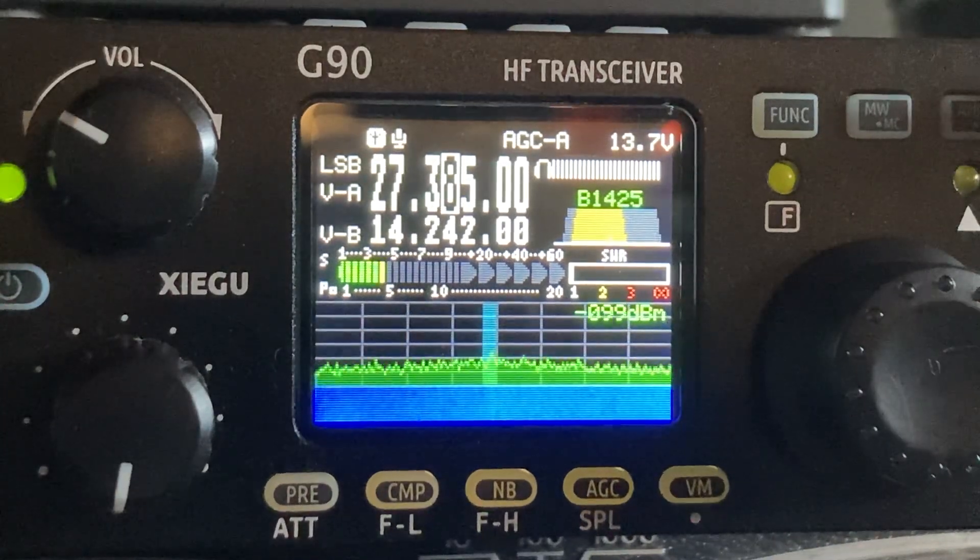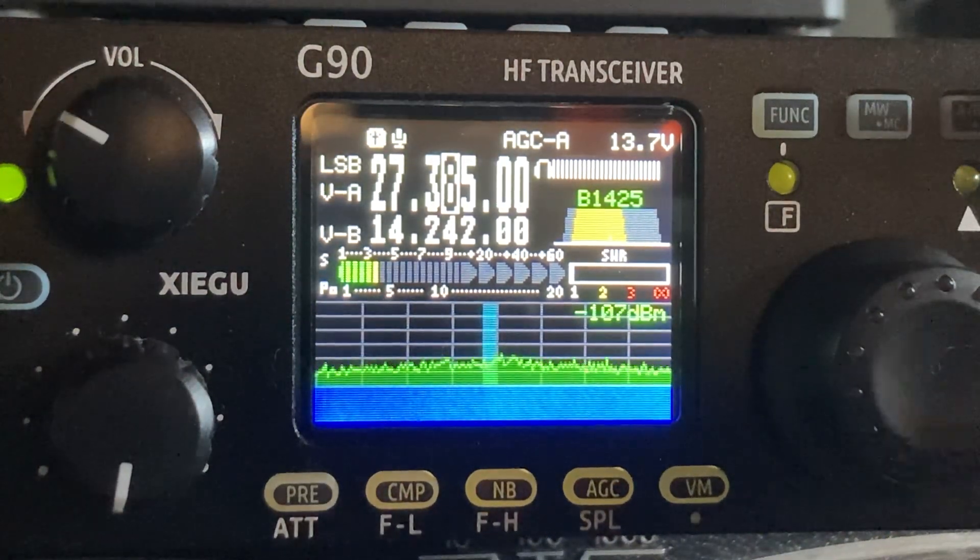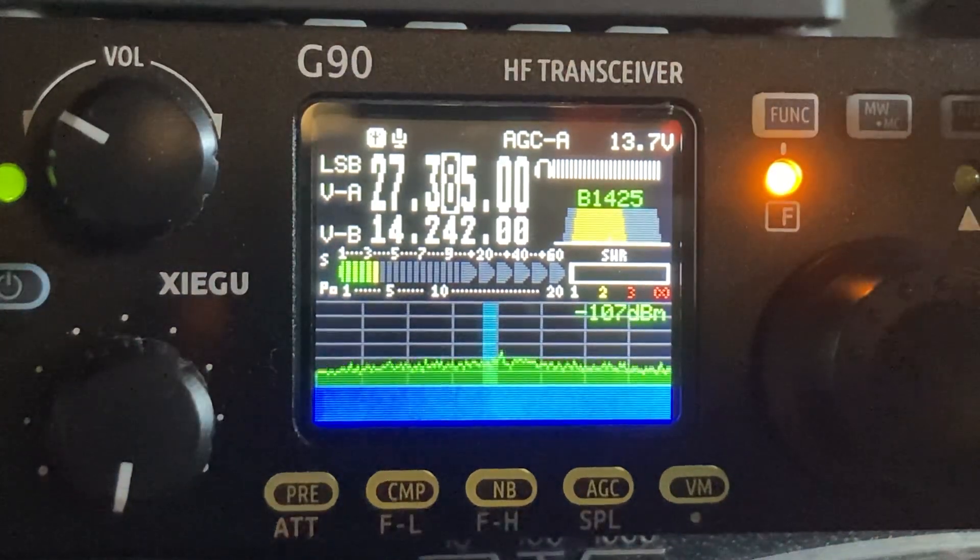Hey guys, this is a quick video on how to use the mic gain on the Xiegu G90. It's faster than reading the book, so here we go. You press the function button, and then the power button.